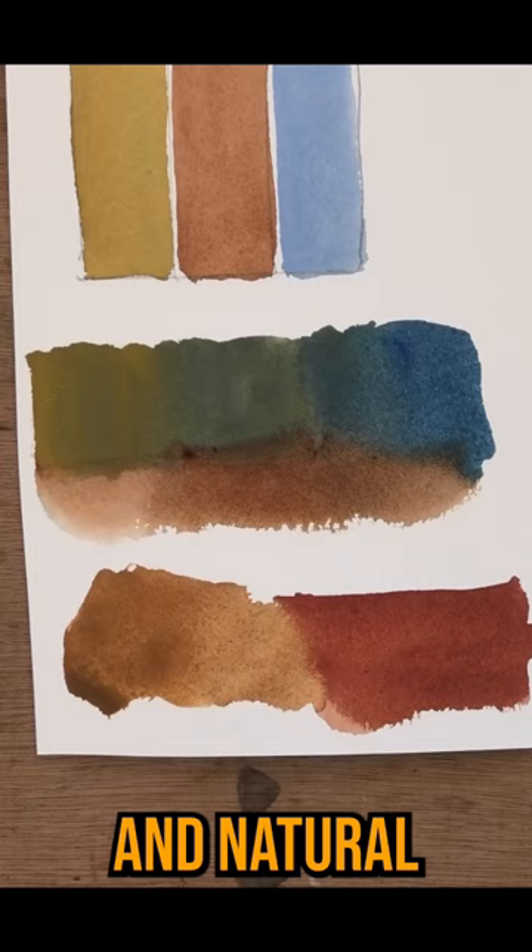Look at how beautiful and natural the greens and the blues are that are created from this palette, just by dropping the red and turning it into orange.